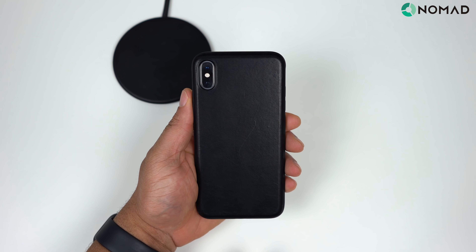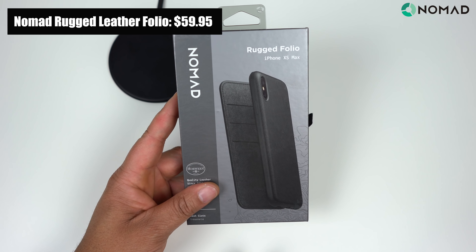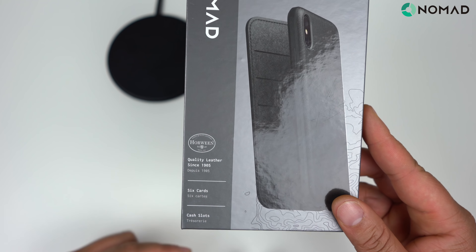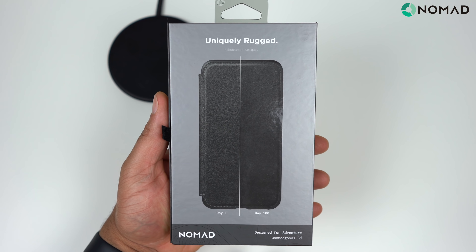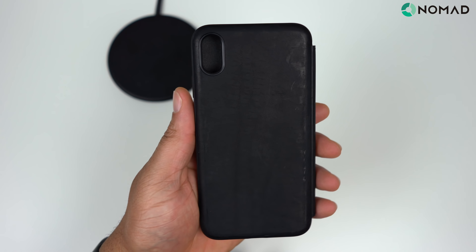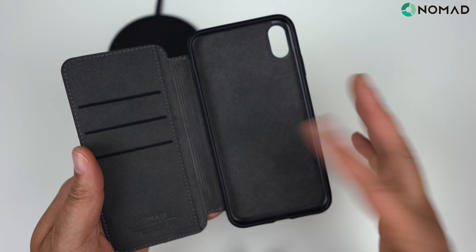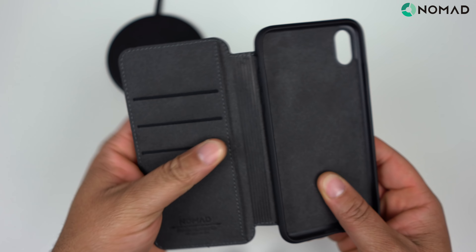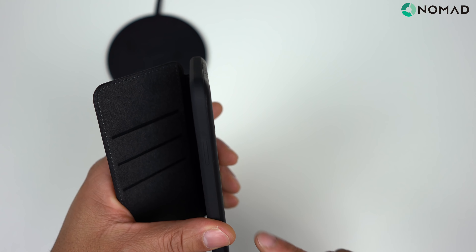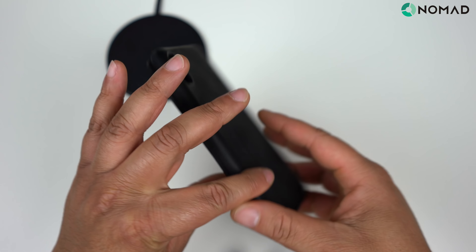Next up, let's take a look at the Rugged Folio. It has basically the same rear design as the Rugged case, but this one has a folio flip. Looking at the details: same quality leather, holds up to six cards, and has a slot for cash. Flipping over on the back you get that same Day One to Day 100 wear. Opening it up — here is the Nomad Rugged Folio. You get that same felt material, the cash slot, and your six card slots — two cards in each of three slots. Cutouts are the same as the Rugged: raised power button, volume up/down, mute toggle, and all ports on the bottom.